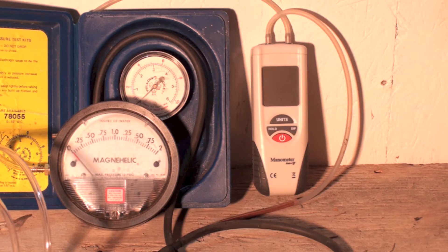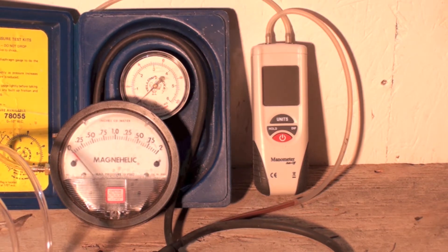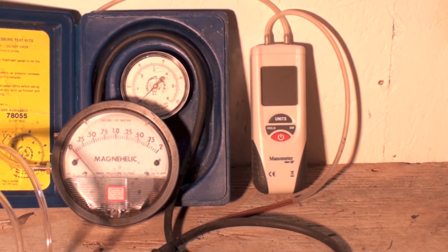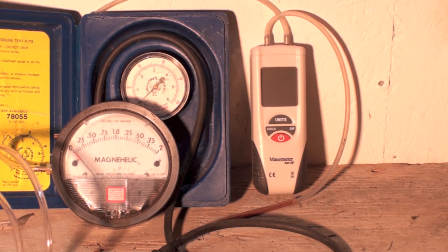The first thing when you start de-rating is you can reduce the manifold pressure. Most of these things run about 3.5 inches water column, and you can drop that down to about 3 inches. Anything below that, you're going to have to start changing orifices. You may also have to change pressure switches and other things — it's all in the manufacturer's instructions.